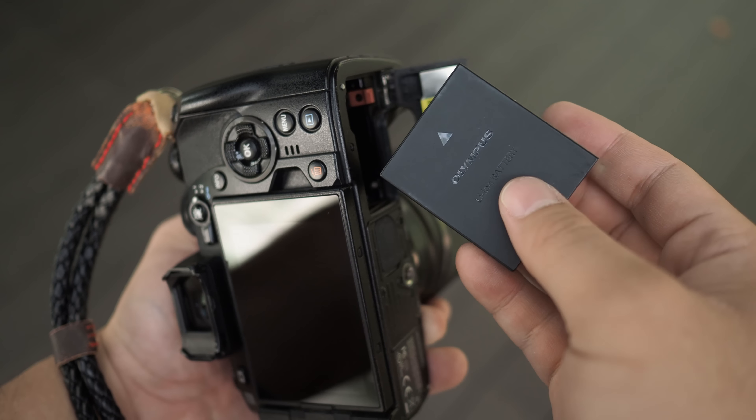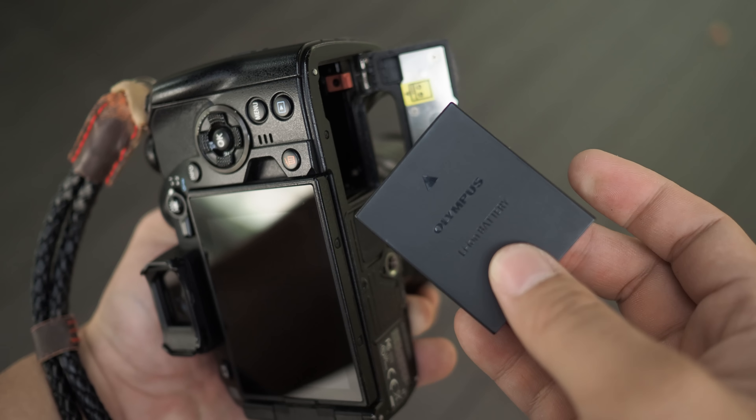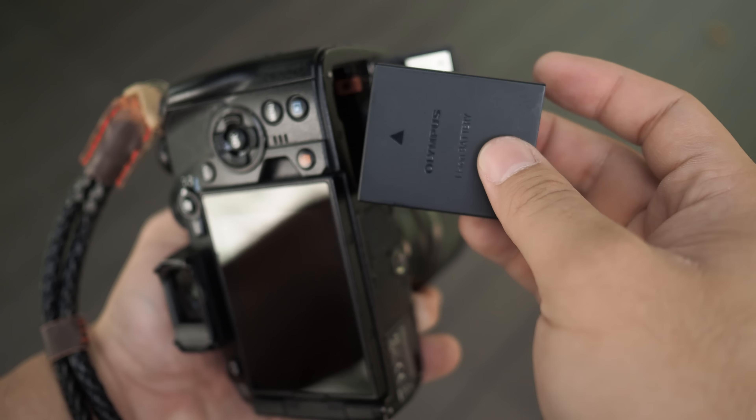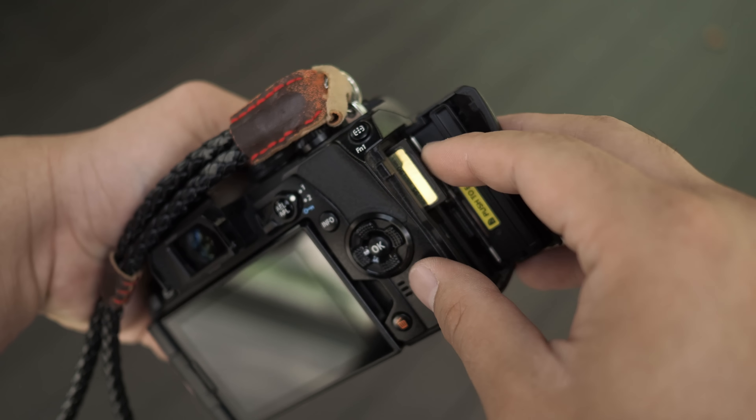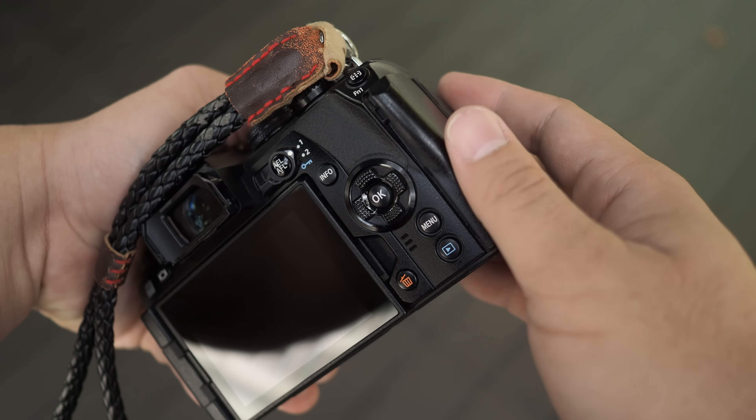First, make sure that your battery is fully charged and make sure that you also have some spares if you want to do several hours of time-lapse shooting. Secondly, make sure that you have enough SD card storage. If you have already transferred all your images out from your SD card, make sure that you have a fresh formatted card before the start of the time-lapse shoot. Having sufficient memory and battery life are extremely important to ensure an interruption-free and frustration-free time-lapse shooting experience.